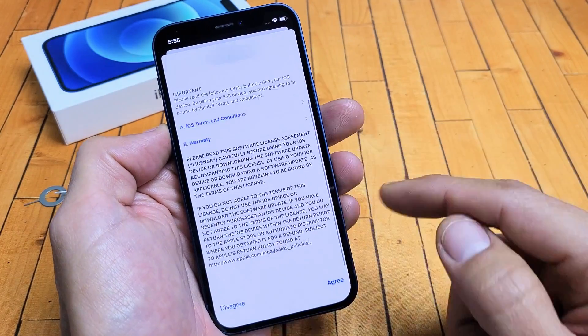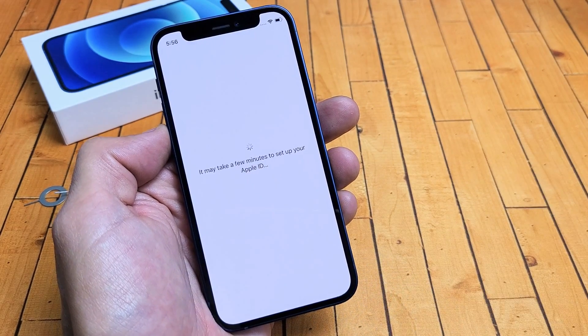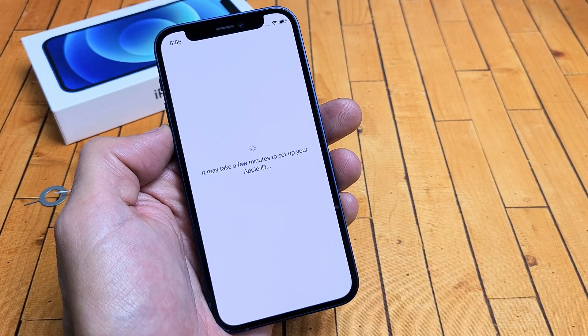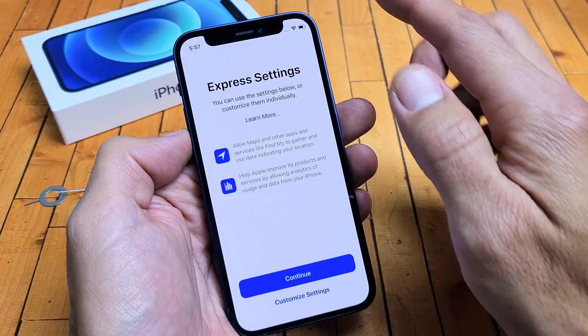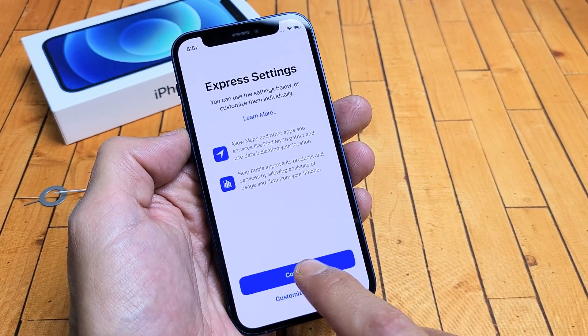Terms and conditions — you can read through that and then tap Agree. You have to agree to it. Setting up your Apple ID here. So this window is Express Settings. You can continue from here or you can customize settings. I'm just going to go ahead and tap Continue.